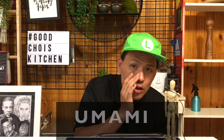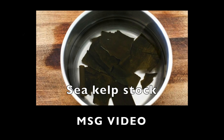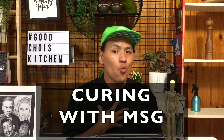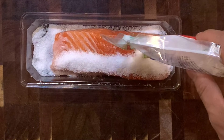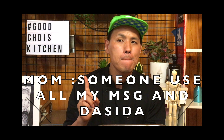But thinking about sea kelp and umami reminds me of something — MSG. If you've watched my MSG video, you should know that the world's first MSG came from sea kelp stock. Full of umami flavor. So I decided to cure one more salmon with MSG — just the salmon with lots of MSG.